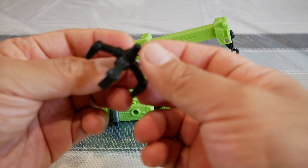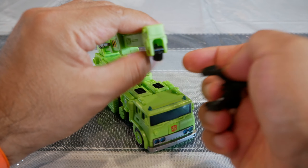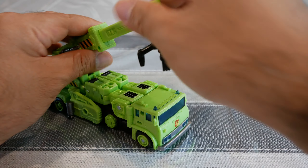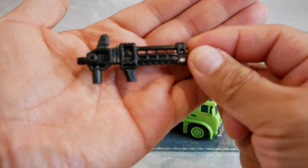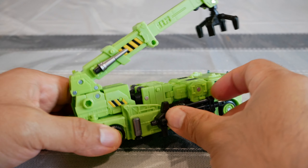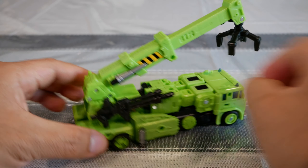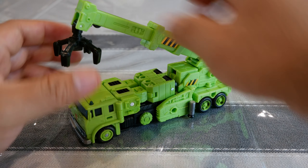Additionally you get a little claw — a grapple, whatever you want to call it. This can be swapped in because when you turn the hook on its side, there's a port that accepts the peg and it kind of sits like that — actually cool. Then lastly, you get a weapon — all in black plastic, really cool. You can attach this pretty much anywhere, though the instructions tell you to attach it to the port on the side, so you end up with something like that.